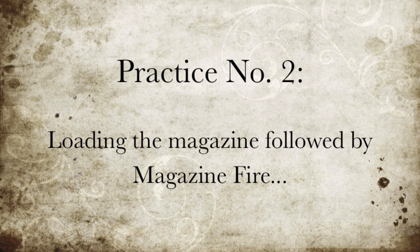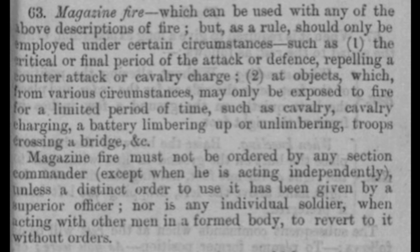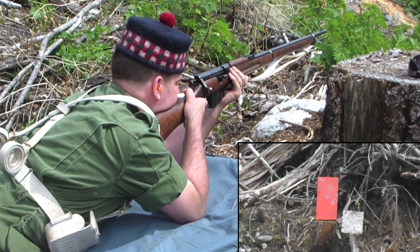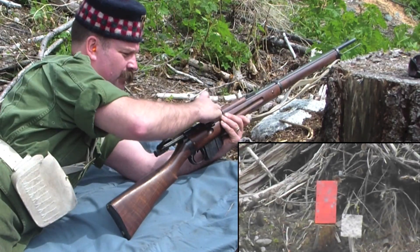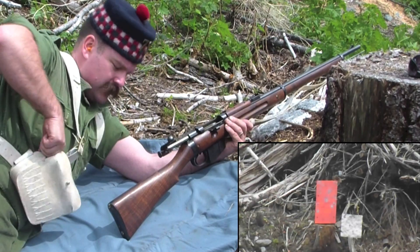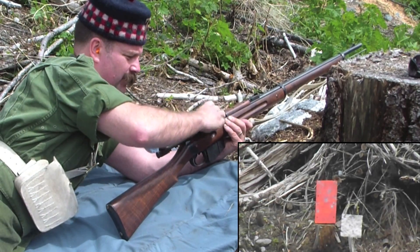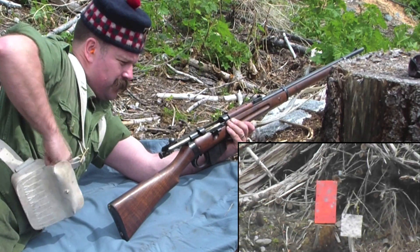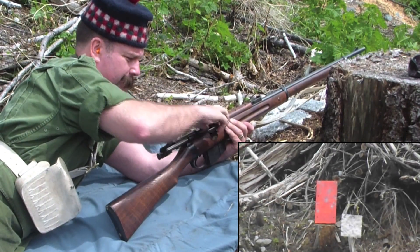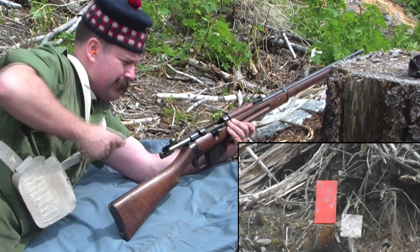As detailed in the 1896 rifle exercises, magazine fire was tightly controlled, and much was written on who and what circumstances would affect its use. Generally, it was held in reserve until the decisive moment came, either in the attack or the defense. The question posed by this practice was simple: was it more effective to charge the magazine and fire using it, with the inherent pause as charging was completed? Would the necessarily faster rate of fire using the magazine make up for the lack of fire while charging the magazine?